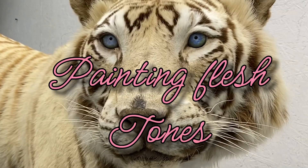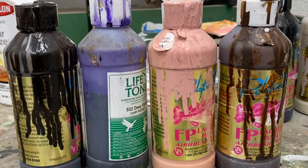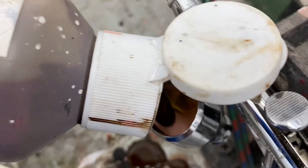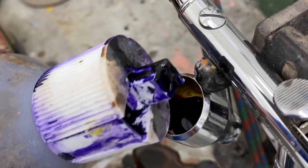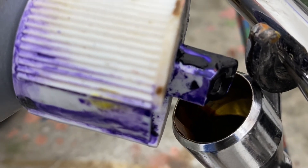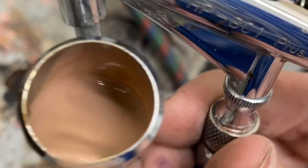Let's get started on trying to make a natural flesh tone. I use black umber, deep violet, white tail flesh, and rich brown. I use the flesh and put some rich brown, one drop of dark umber, and one drop of violet. Maybe you don't need the violet but I kind of like throwing that in there. Then I use some lacquer thinner to get them all mixed together, give it a little shake.